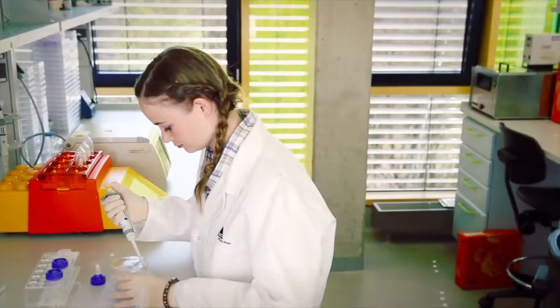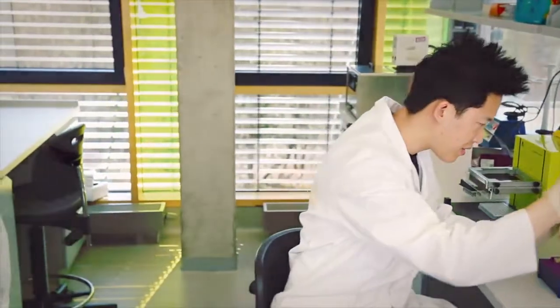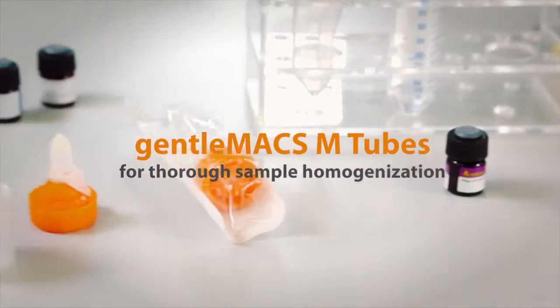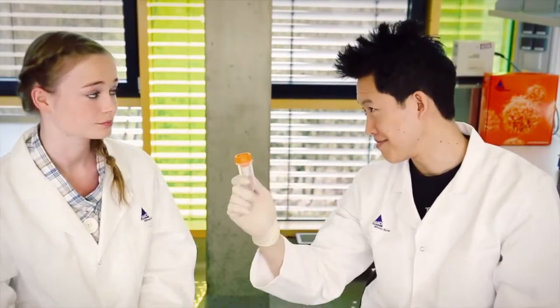She uses GentleMAX C-tubes to get viable single-cell suspensions. He uses GentleMAX M-tubes to achieve thorough sample homogenization. The C-tubes are great for cell separation, cell culture, and cell analysis experiments. But the M-tubes are even better for molecular or microbiology analysis.